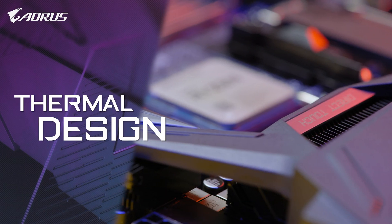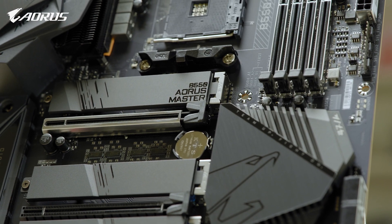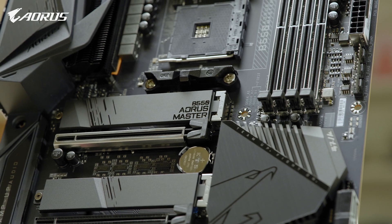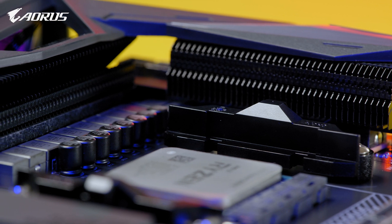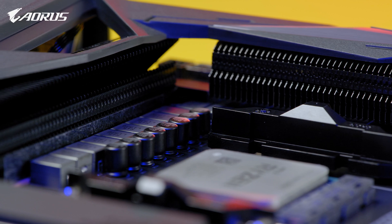The AORUS B550 Master also features an advanced thermal system, including the exclusive Direct Touch and FinArray technology. With Direct Touch, the heat pipe directly touches the heating source VRM components, which guarantees good contact between the VRM and the heatsink.